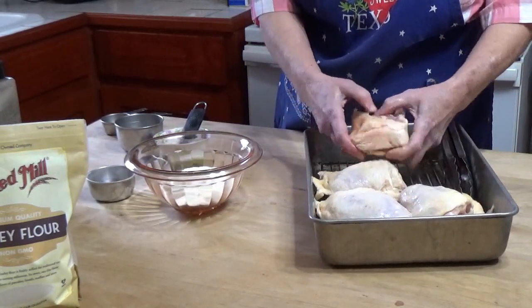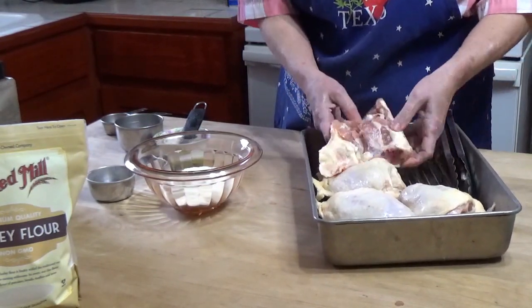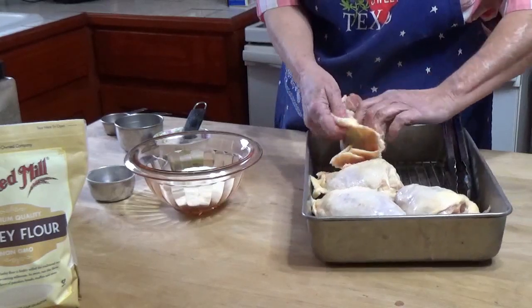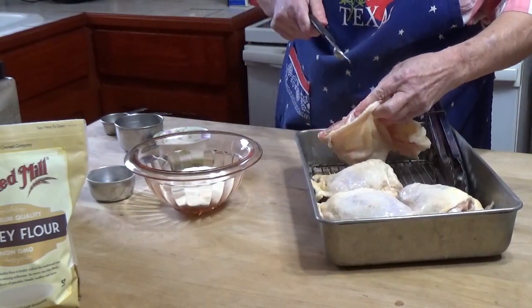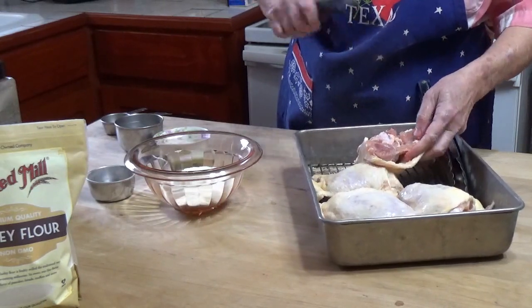It still has a little bit of ice crystals in it, which is fine for air frying. That's the nice thing — if you're going to fry it in fat or in a skillet it has to be completely thawed first to get done, but the air fryer is not that way.